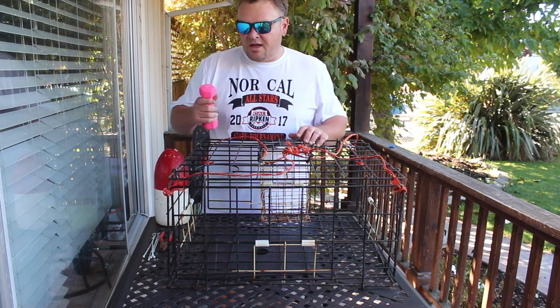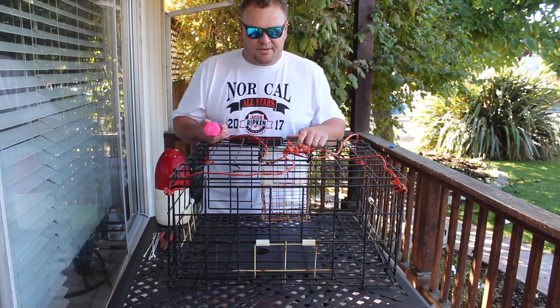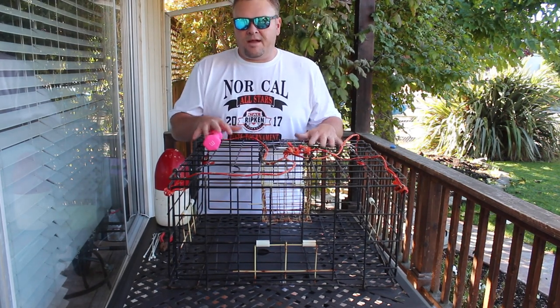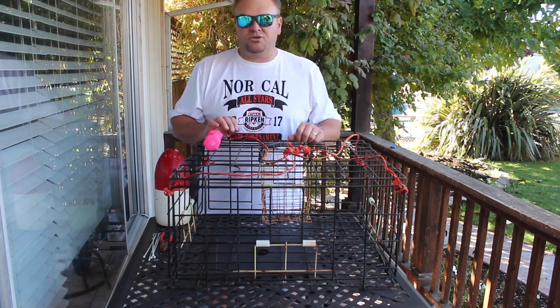Hey guys, Ty here from Redwood.Fish. I wanted to talk to you really quickly about crab pots. Before we go out on any of our crab trips, I like to get the crab pots out and do a little maintenance on them to make sure that everything's okay.